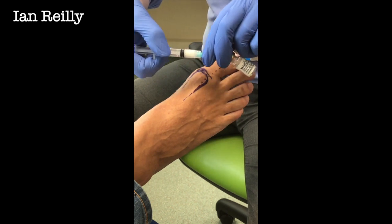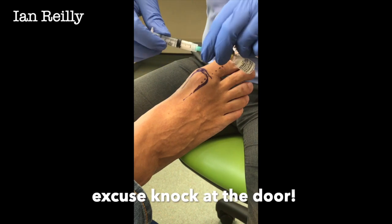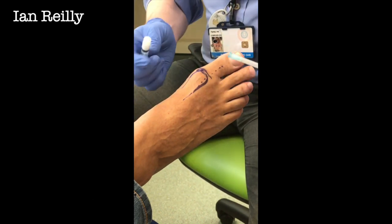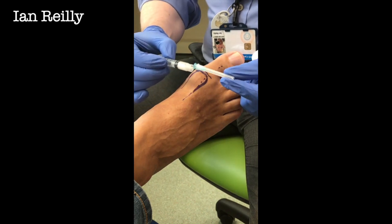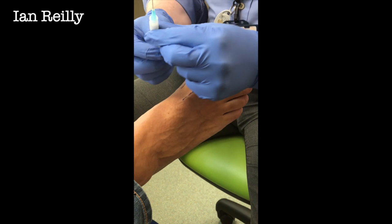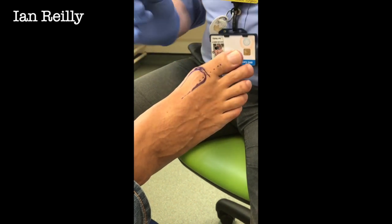And what always happens when we set the video up is somebody comes in. Welcome Akram, come in. 21 gauge to draw up with, 23 gauge needle to inject with. We like to use that on our NHS patients. We use a smaller one on our private patients.